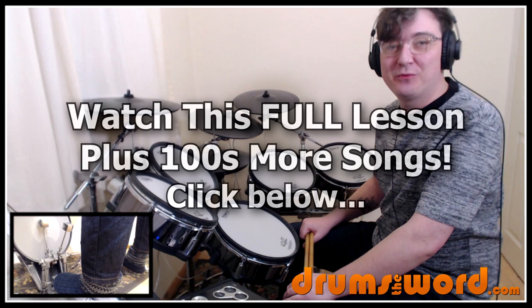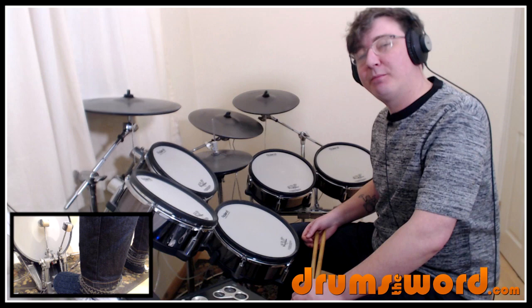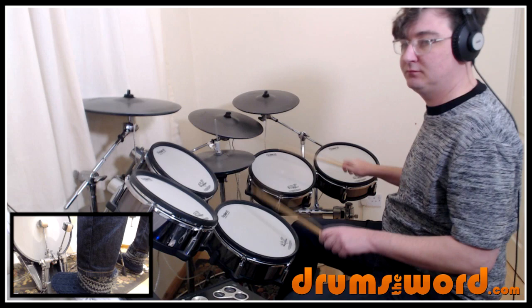Hello drummers, it's Rob Litton here from DrumsTheWord.com. Welcome to this full video song lesson for my online members. This song has been requested many many times over the years. I'm very excited to teach you today one of my favorite Pearl Jam songs — 'Jeremy,' drummed by Dave Crewson.